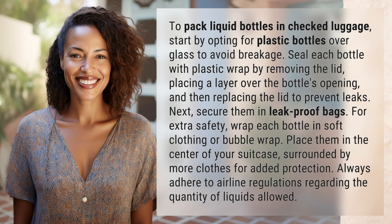To pack liquid bottles in checked luggage, start by opting for plastic bottles over glass to avoid breakage. Seal each bottle with plastic wrap by removing the lid, placing a layer over the bottle's opening, and then replacing the lid to prevent leaks.